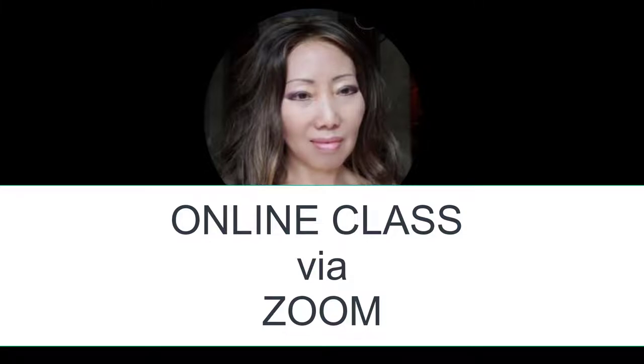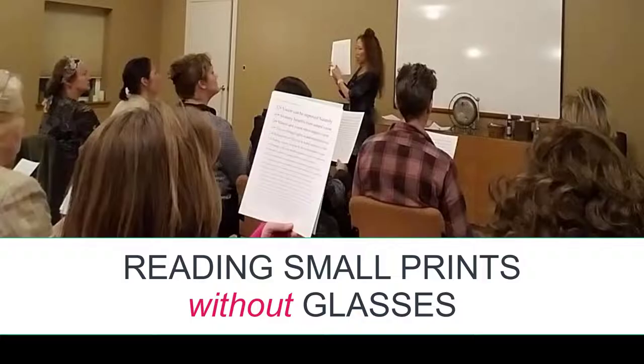Hello, everyone. Hope you are well and staying healthy. I want to inform you that there is an online class via Zoom video conferencing on How to Read Small Prints Clearly Without Glasses, taught by me, Dr. Mimi.